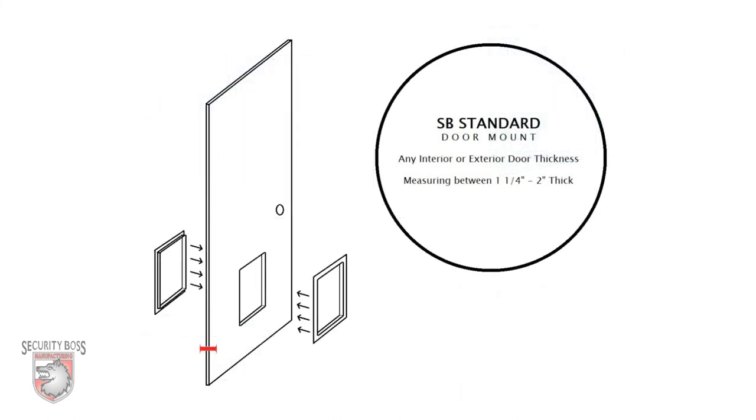The SB Standard door mounted pet door can be installed through any residential interior or exterior door that measures between one and one quarter inches up to two inches thick.